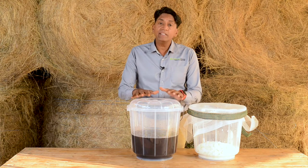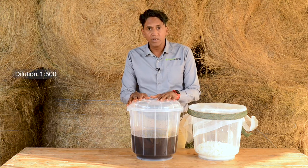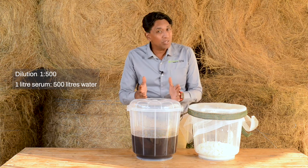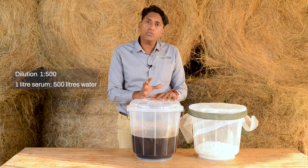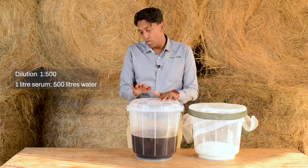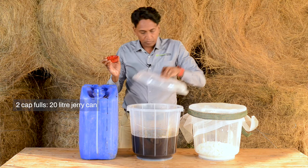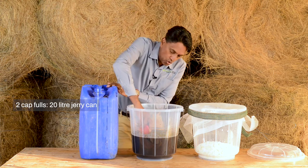When I'm ready to use it, I need to dilute it with water. The dilution rate is 1 to 500 — which means for one liter of my LAB serum I need to add it to 500 liters of water. Most of us use a jerry can on our farms, so I'm going to show you how to use the jerry can cap to measure your LAB serum. For a 20-liter jerry can, I need two capfuls.